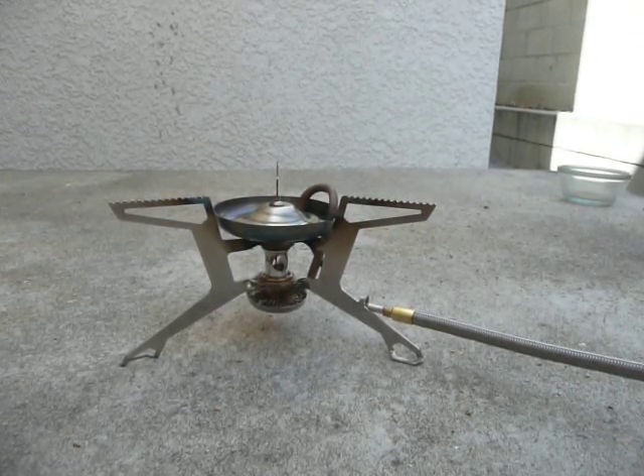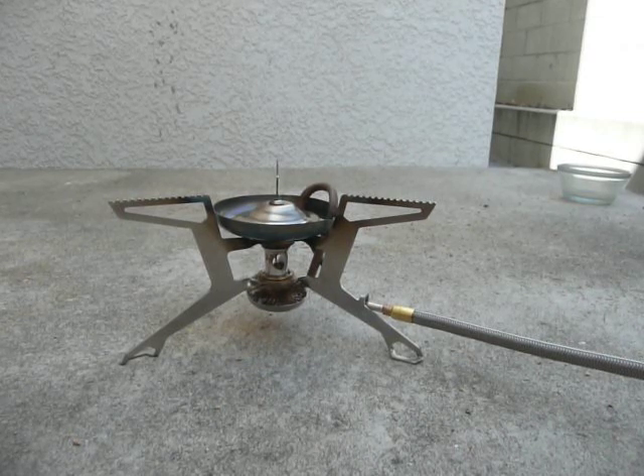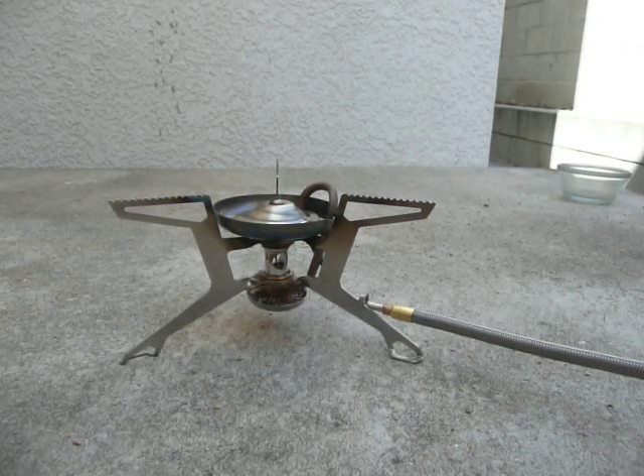Hi, Hiking Jim here, and welcome to another episode of Adventures in Stoving. This is the new MSR Whisperlite Universal — a new stove coming out for 2012. This is a prototype.